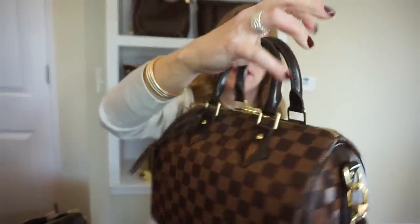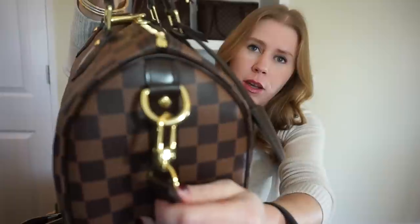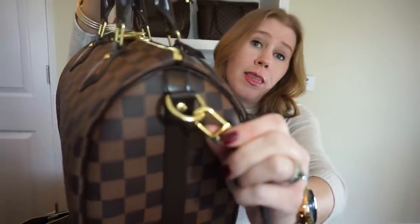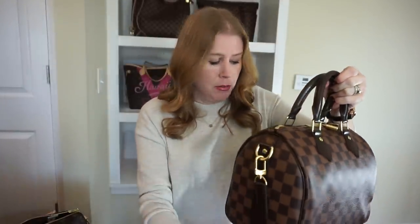I asked about it at the boutique once — they said the ring is less shiny to keep it from being too scratched. That didn't really make sense to me, since I have several bags with detachable straps and they all match. The speedies are the only ones I've seen where the hardware doesn't match, but it didn't bother me enough not to purchase the bag.